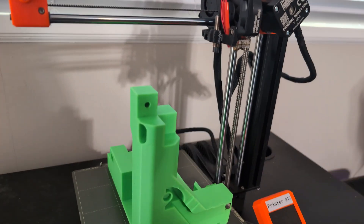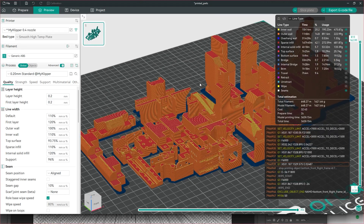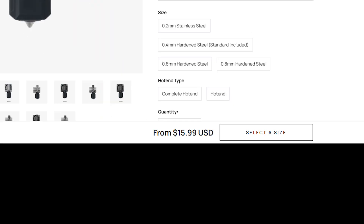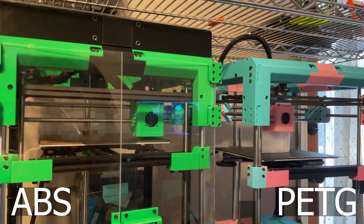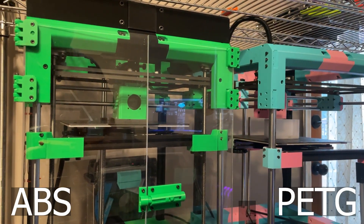The Magpie is printable on anything with a bed the size of a Prusa Mini or larger. Absolutely no supports are required to print a Magpie. You can use any X1 Carbon or P1P hotend, and I chose this hotend because even official ones are extremely cheap. I've personally tested to make sure that all of these cloned hotends work, including premium ones like this Revo hotend. The entire printer is designed to be printable out of ABS or PETG, and I've personally verified that both work well.